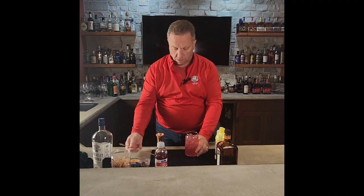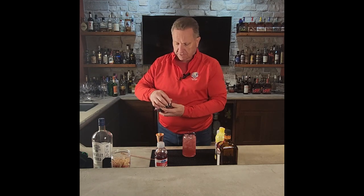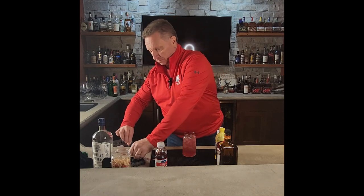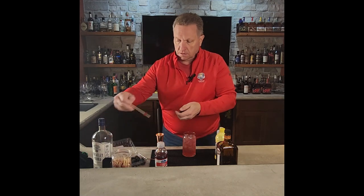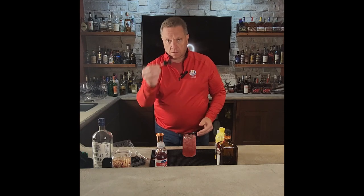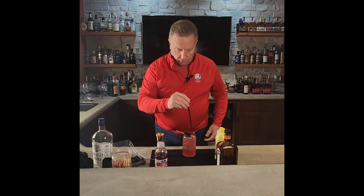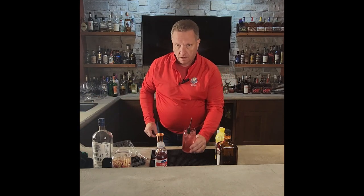That looks wonderful. You're going to have a nice reddish pink hue to your cocktail. You're then going to take two blackberries for garnish, put them on in there, throw a straw in, and there you have it. You have your Oaks Lily for the Kentucky Oaks, which is one week away. Hit the like, hit the subscribe button. I'm Junior — thank you very much.